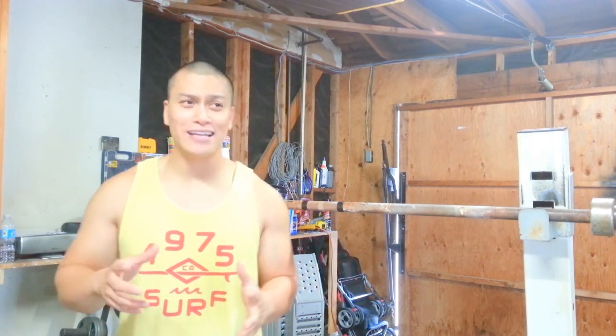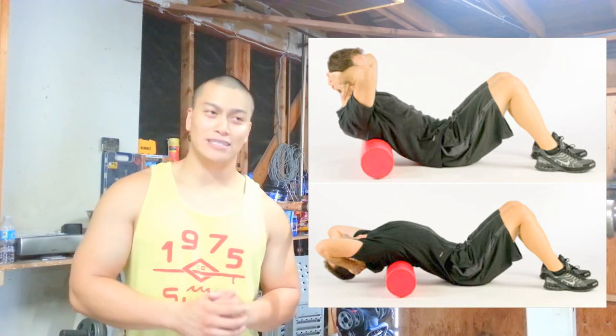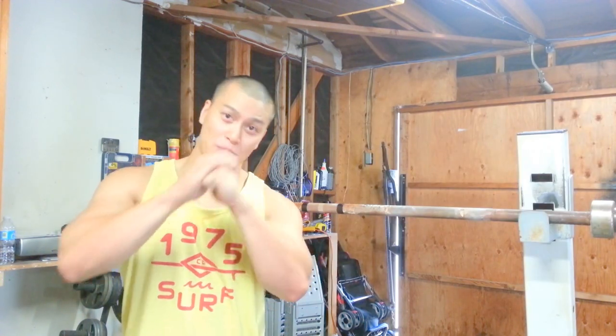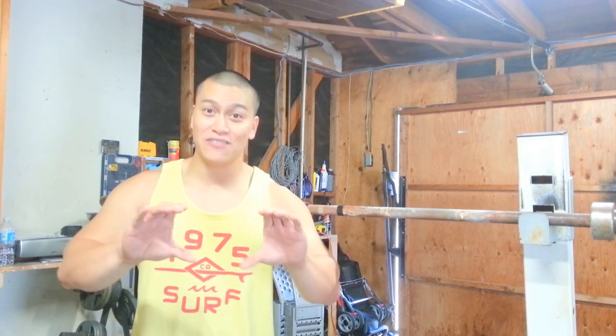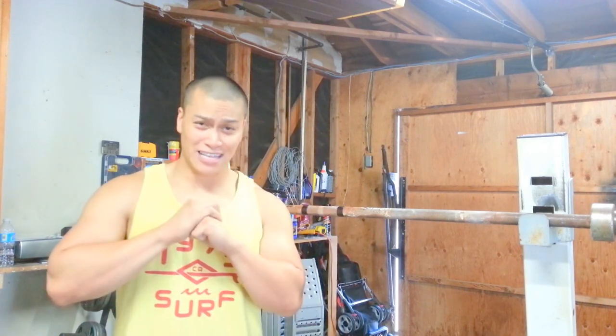If you want to improve your thoracic mobility, go ahead and do the foam roller exercise. The main thing you want to do — you guys have probably seen this — is that you want to make sure you breathe out as you extend backwards and really wrap your upper back around the foam roller. When you exhale, you get all that air out that's protecting your spine. It's like trying to bend an inflated balloon — it's really hard. Once you start deflating that balloon it becomes nice and pliable. Same thing here: exhale to really get that stretch for the upper back.